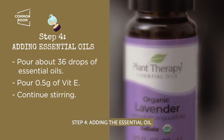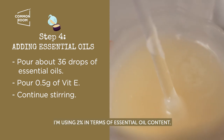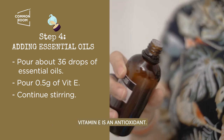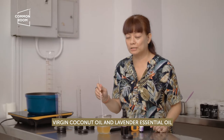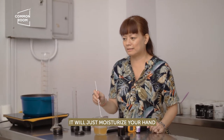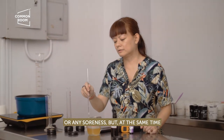Step four: adding the essential oil. We will now pour the essential oil — I'll put around 36 drops for this batch, using 2% essential oil content. Vitamin E is an antioxidant; this will help delay the rancidity of the virgin coconut oil and lavender essential oil. It's also a good hand balm — it will moisturize your hand and relieve pain or any soreness.